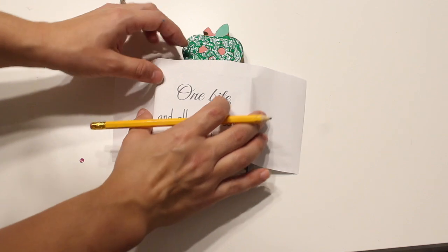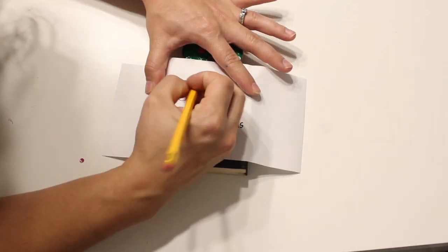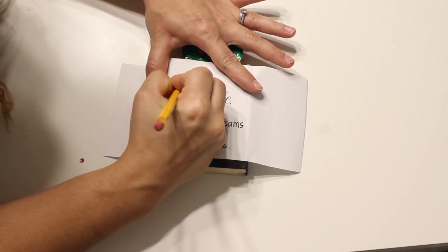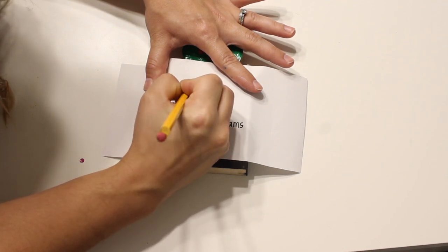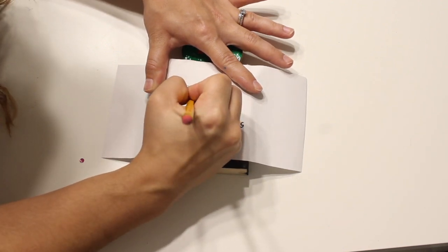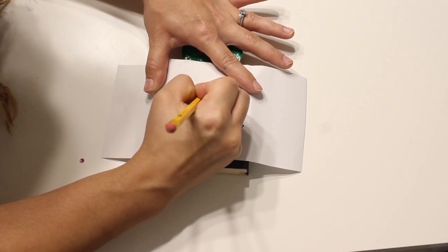Once the back is all covered, flip it over to where the words are facing up and just line it up where you'd like it. I creased it onto the block to help it stay in position. Then take your pencil and very firmly press down on the letters and trace them. This is why it's so important that you colored the back really well and press down firmly — that's how the words transfer onto the block.